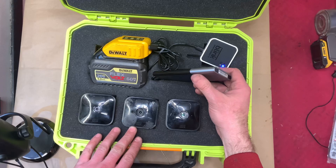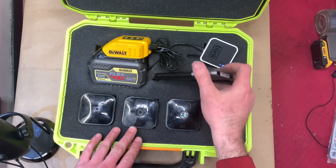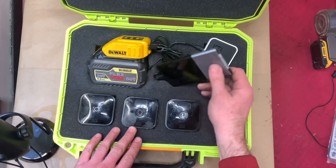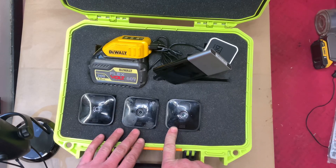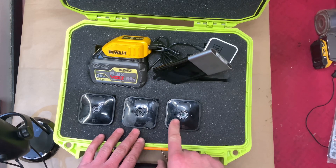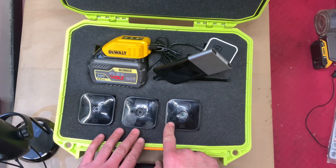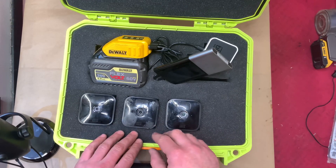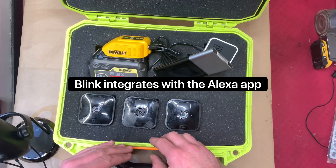You only need about three gigs of data a month with this setup. If you set these cameras to 1080p or 720p, they have night vision, infrared, motion detection, and zones that you can set on the Blink app for each camera. You can set up notifications, alarms, make them turn on lights — you can make them do just about anything.